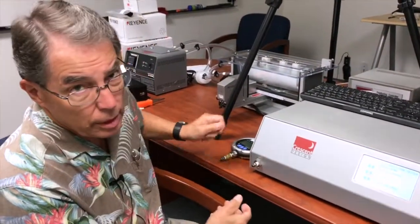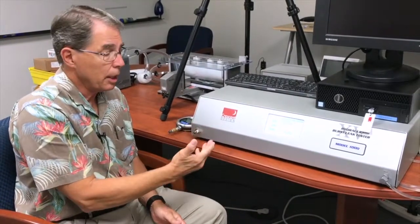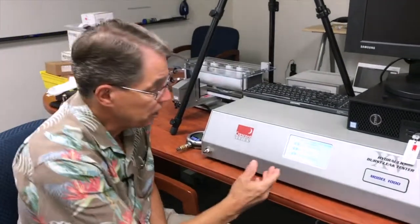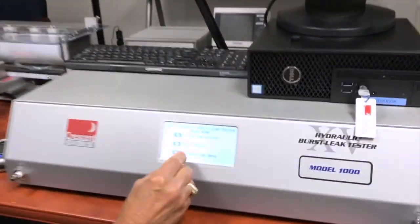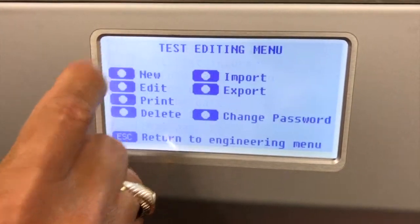And that really is all there is to calibrating the HBLT. Now some customers like to challenge it to see how accurate it is right after calibration. One of the things we recommend is creating a step test — a simple staircase step test for any HBLT. We'll go ahead and do that right now. I'm going to go to the engineering menu and hit edit test information.